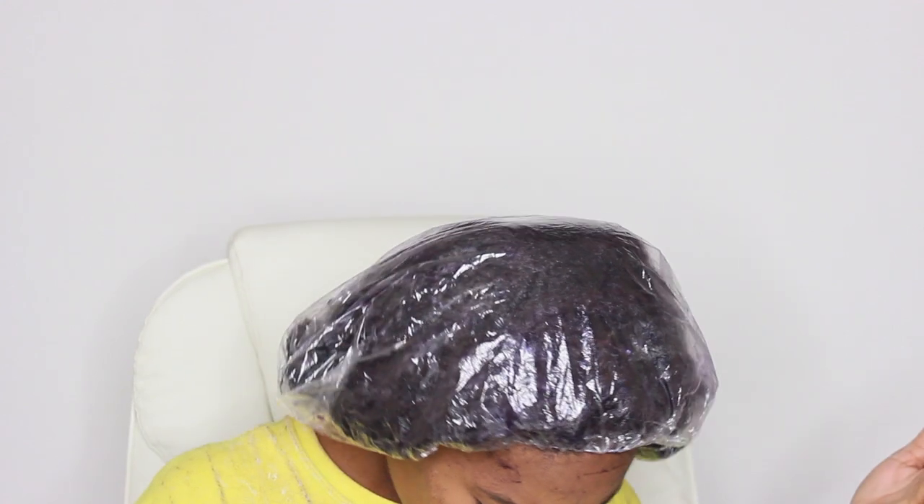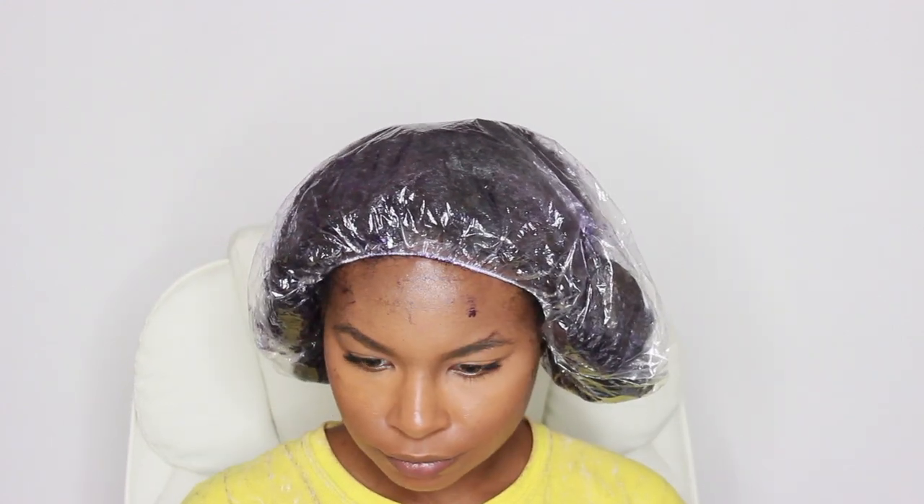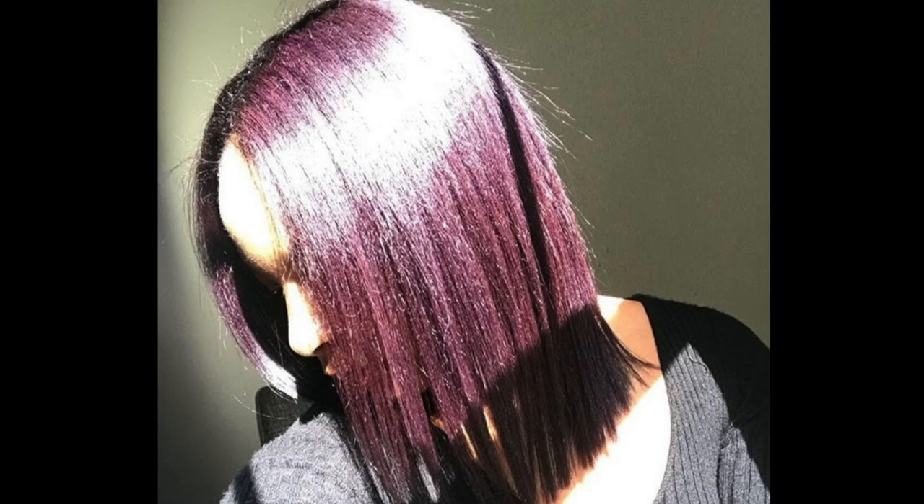After letting my hair sit, I rinsed it out — I did not shampoo because I didn't want any of the color to wash out, so I rinsed it until the water ran as clear as possible. Then I styled my hair. My next video will be me straightening and cutting my hair — I already cut it short, but check out my videos. Thank you for watching and I'll see you in the next one — peace out!